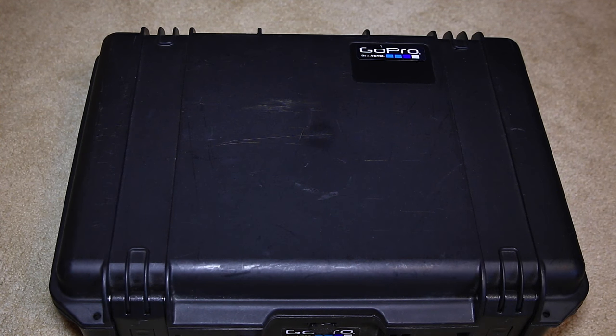Hi guys, I wanted to do an update on my last GoPro case review. It's been over two years since I did that video and I want to do an update since I've added a few new items.